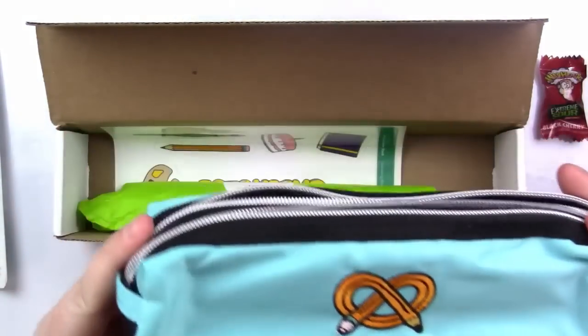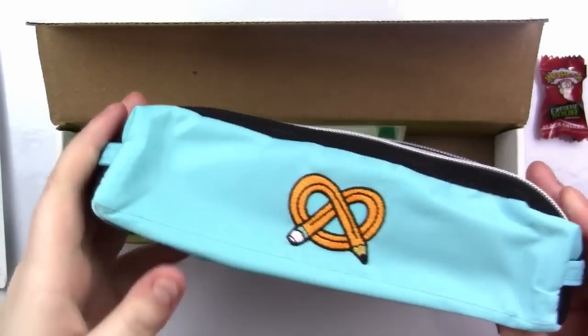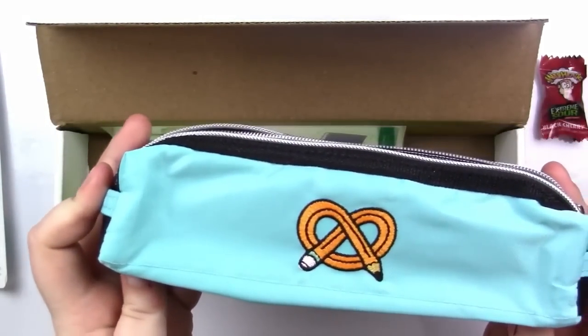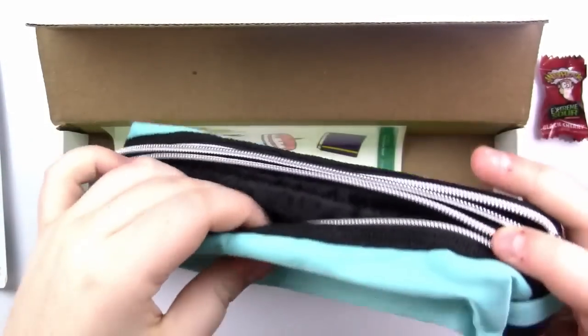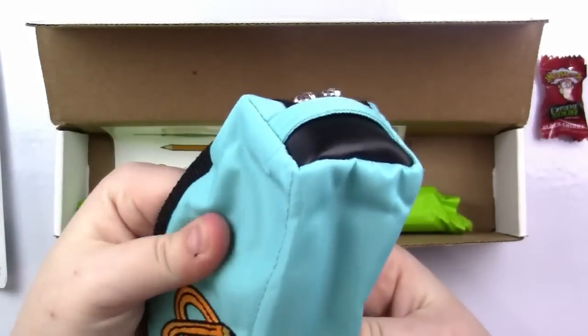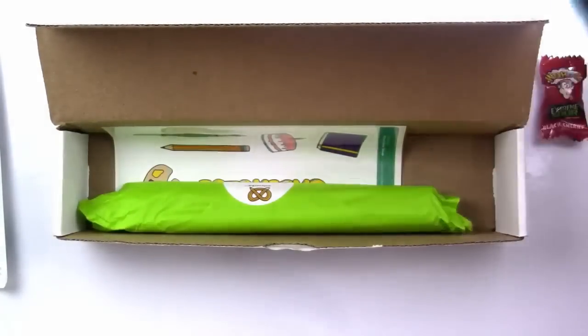This is a $13.25 retail. It is a limited edition ArtSnacks exclusive because it's their birthday month. I think this is really awesome — it's just a sturdy pouch, really thick and sturdy, and it'll be really good for holding art supplies. I'm very, very excited for this.